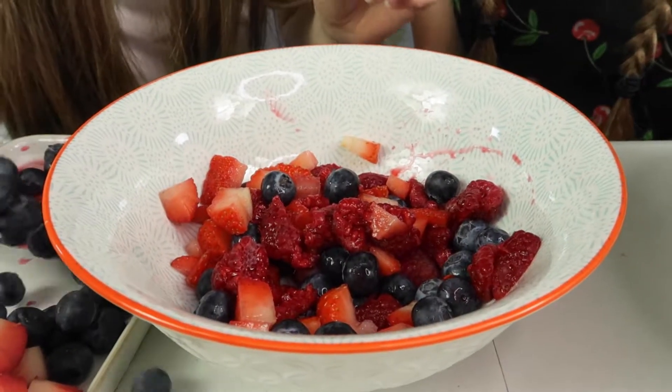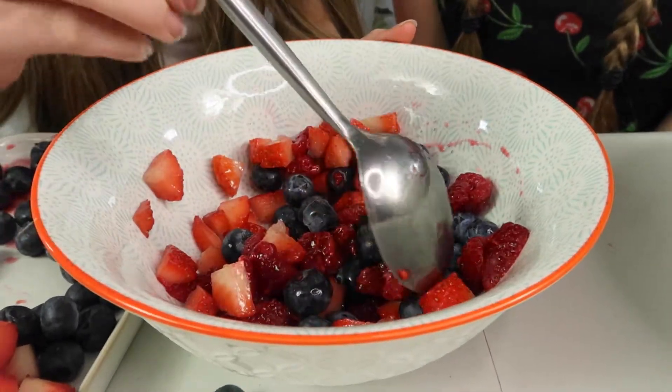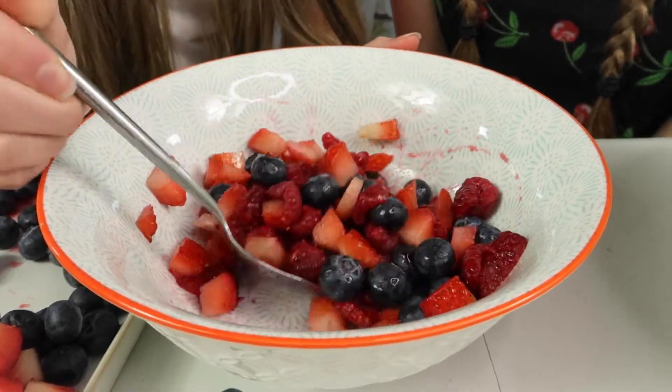I'm going to add a few more blueberries actually. I like a good blueberry. There we go. That looks so nice. That looks delicious. I could just eat it out of the bowl. Creation number one, which involved one pancake — ironically.